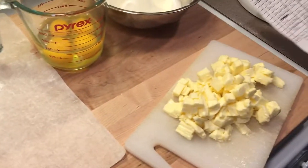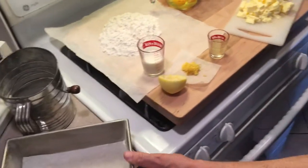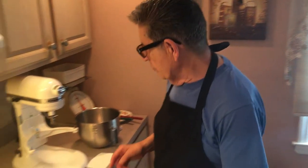This is going to be the creaming method. Everything will be listed. I weighed out everything, and we have our greased and floured pan here. Everything will be listed in the description. We'll have it in volume and in weight. I usually weigh everything out, but if you use volume it'll be there for you to understand. This is called the creaming method.